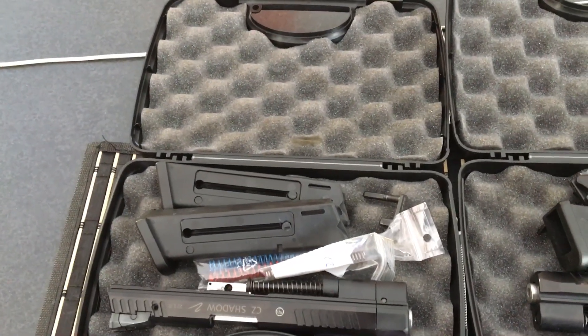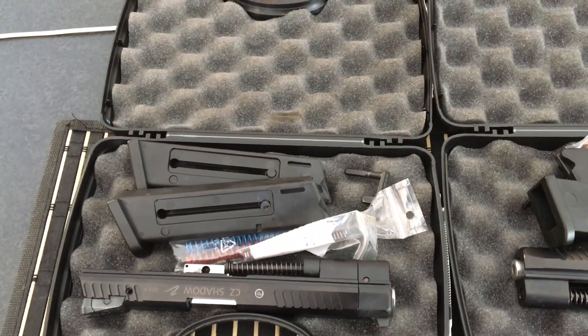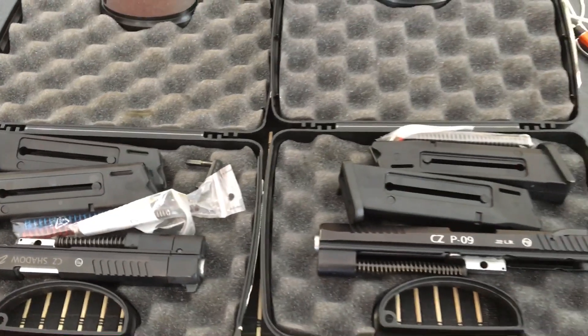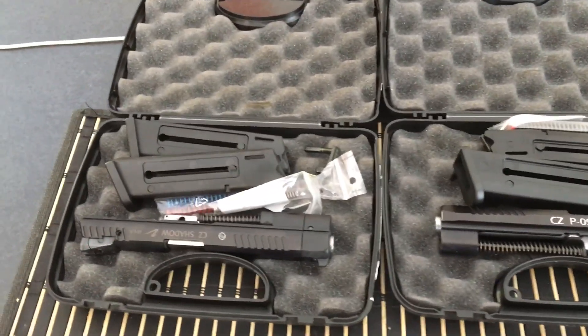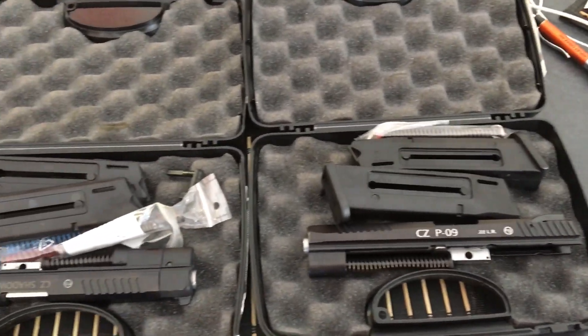So if you're shooting steel or steel challenge and you're looking for a couple extra magazines, I've ordered three for each, just so that I have a feeder mag as well. That should get me through the five stages pretty easily — five should be plenty. Thanks for watching, and go check out Wolverine Supplies.